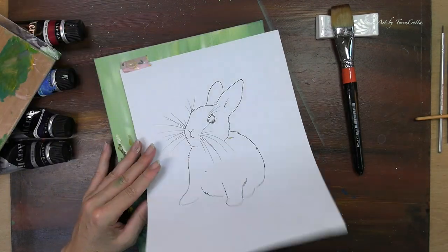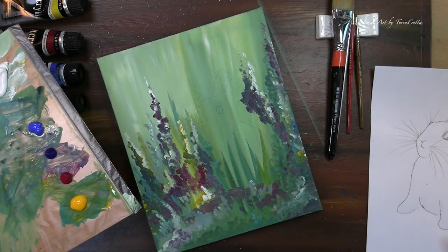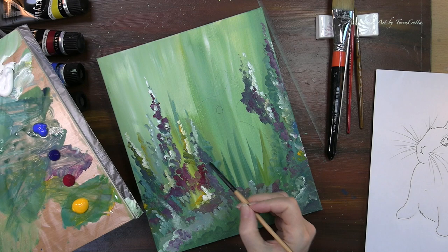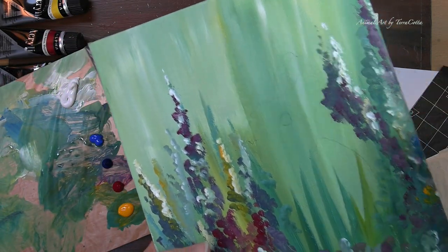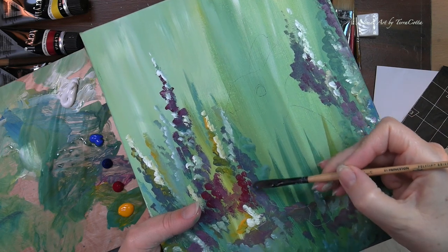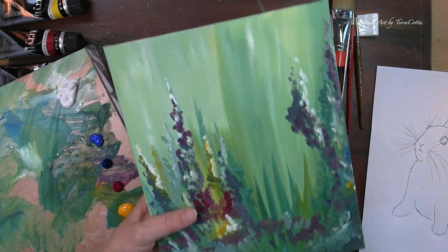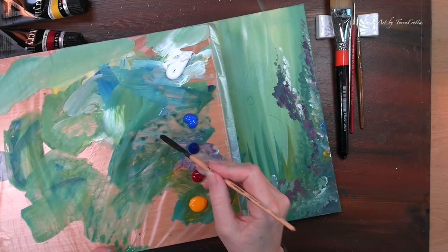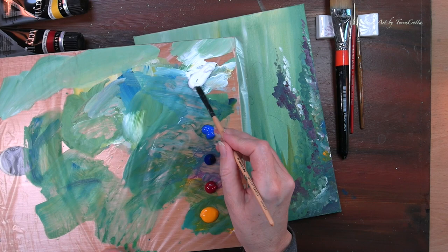I keep checking to see if my transfer is okay. It's looking really pale. You can see that I do have an outline, but it's not super clear. So I'm going to have to move really slowly while I'm going along the edge, but that's cool because I'm not going to have an obvious line there when I am finished with my painting.